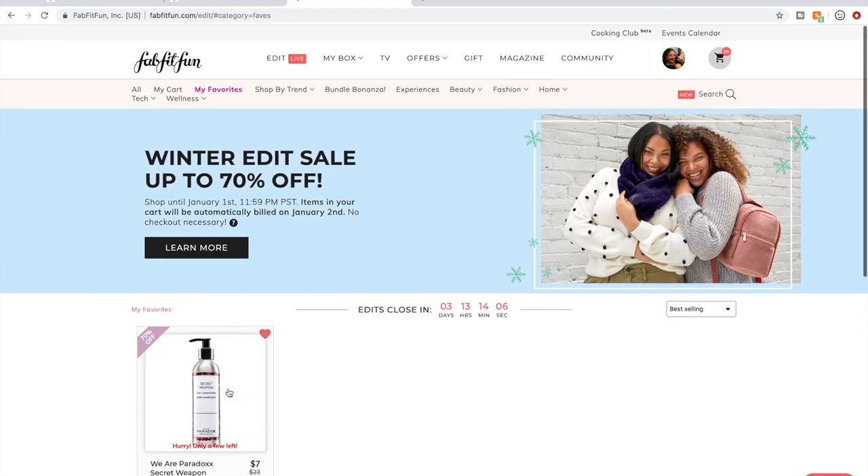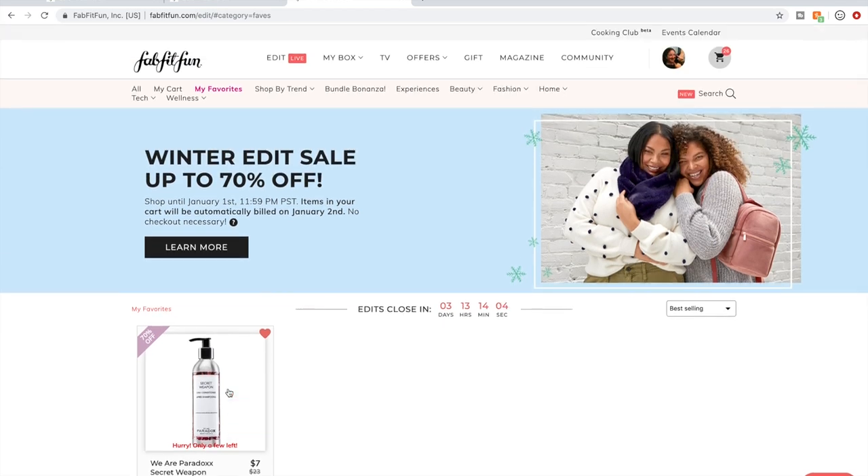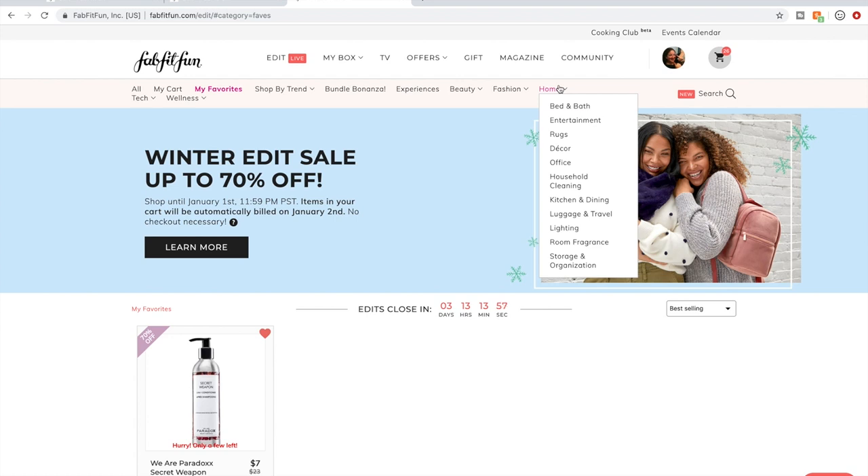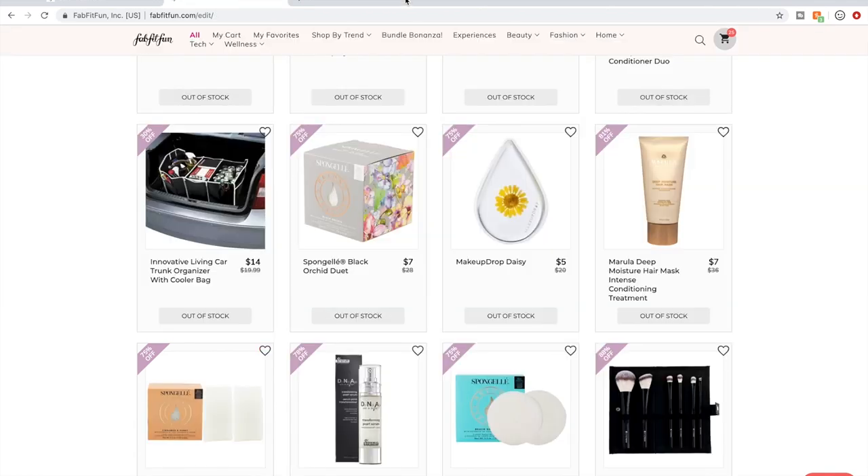Another tip — they used to have a Last Call tab, but they might have gotten rid of it, which makes sense because it wasn't always accurate. So I'm going to stop talking about it because it's not there anymore. Now I'm going to get into showing you what's in my cart.